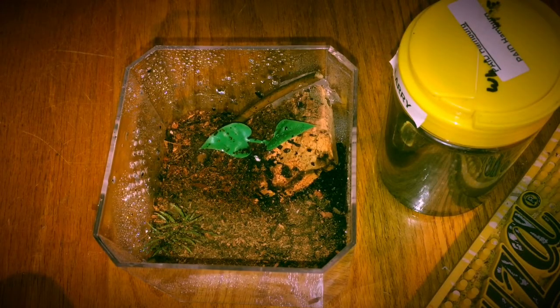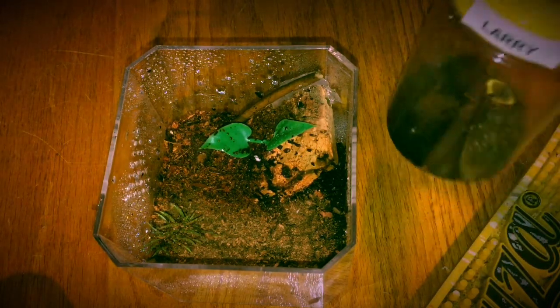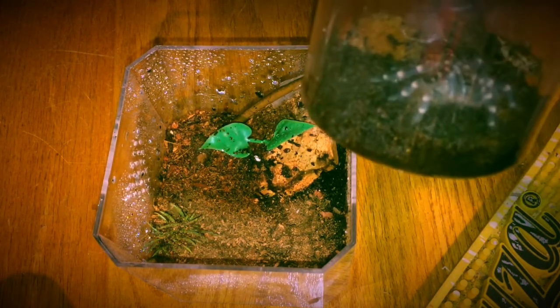We're back again today, Jeepers Creepers Tarantulas. I don't really have much for you today, but I'm just going to do a quick little rehouse of my egg genicolata — this is Larry, she's molted — so we're going to rehouse her into a bigger enclosure so that way she's got more room to move around.